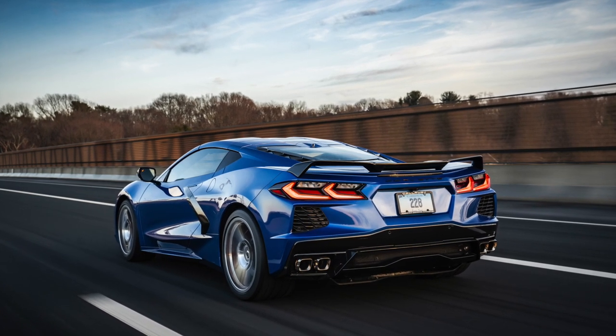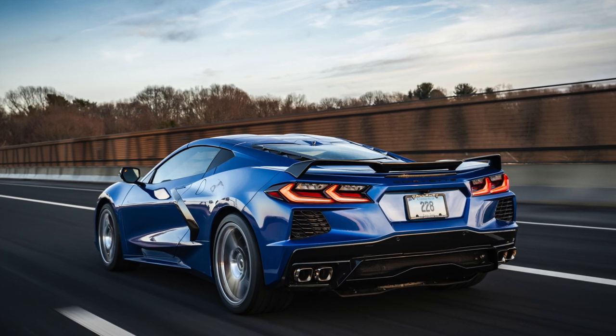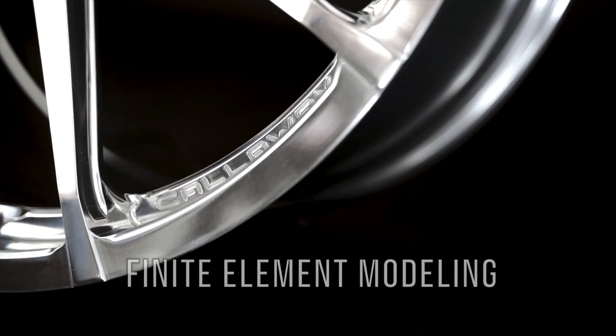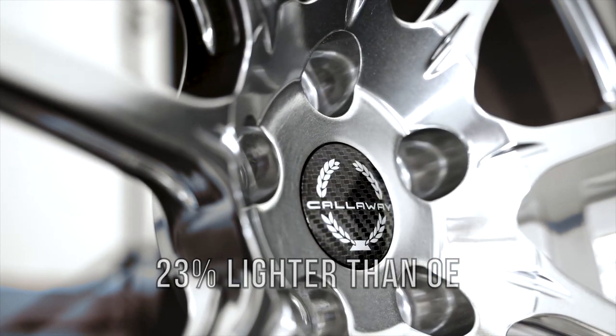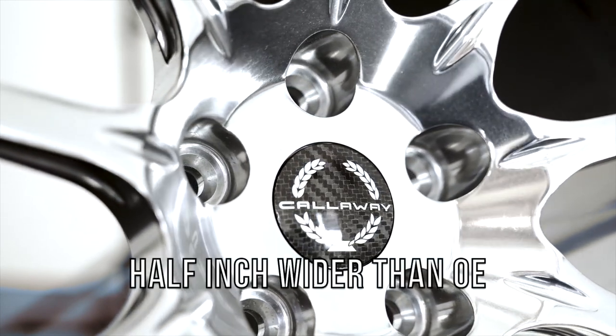The material properties of the forged alloy allow mass optimization in the design process by way of finite element modeling, which results in a wheel set 23% lighter than the OE cast wheels, despite their increased width, which is a half inch over the original.